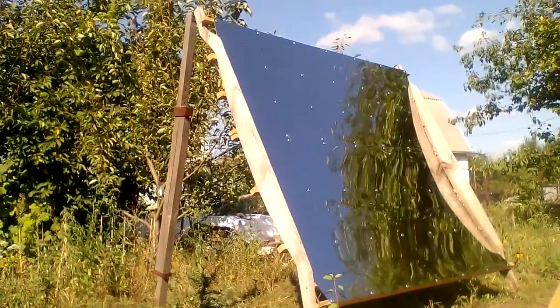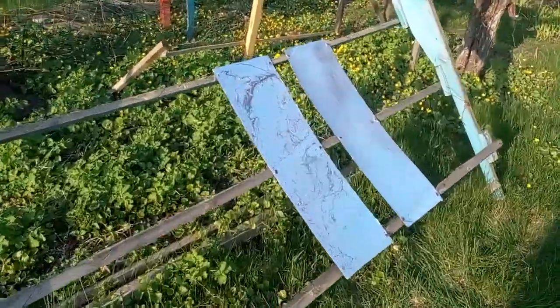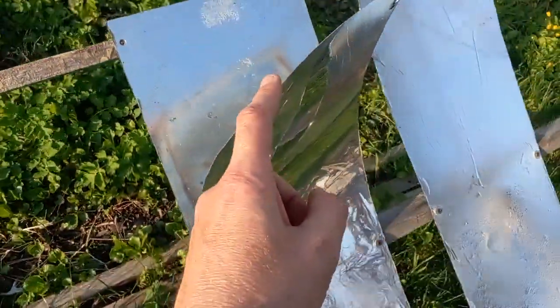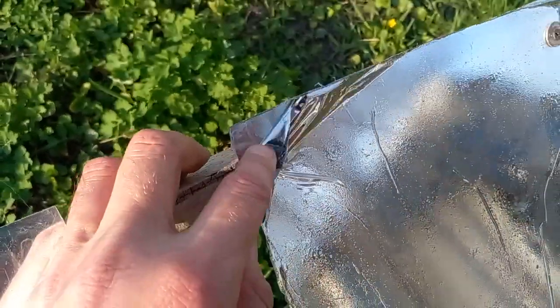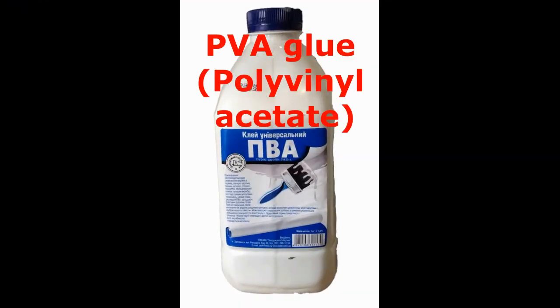I started testing a few other options. For example, this is a very thin sheet of anodized aluminum on a sheet of cheap steel. This is another example — a reflective film on a thin sheet of cheap steel, connected with a very cheap glue.